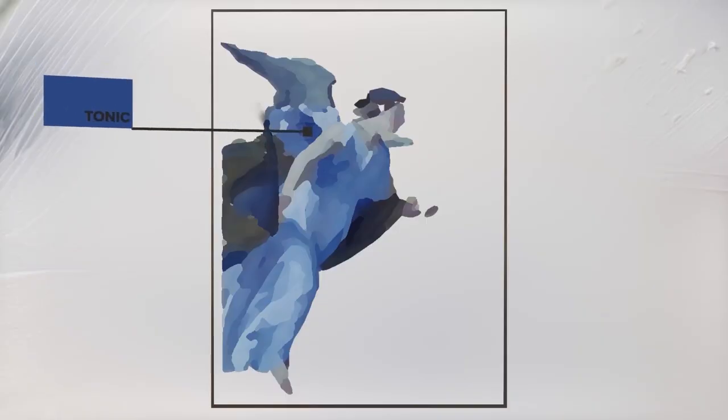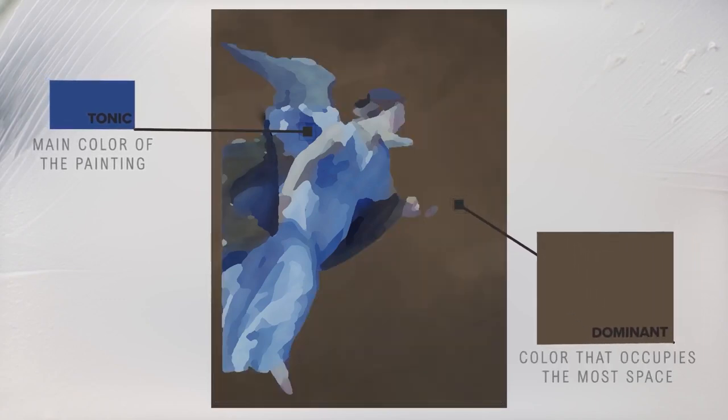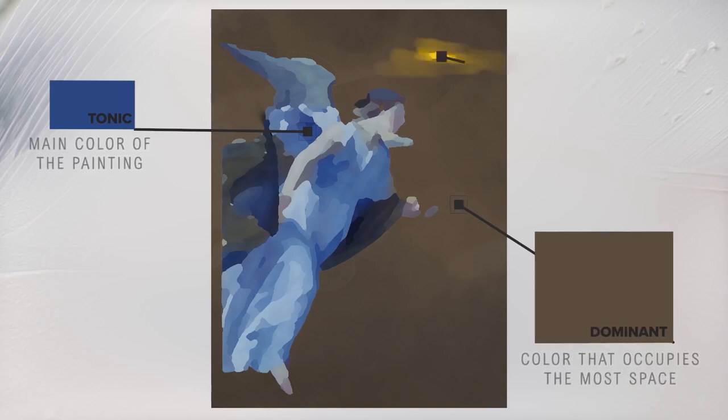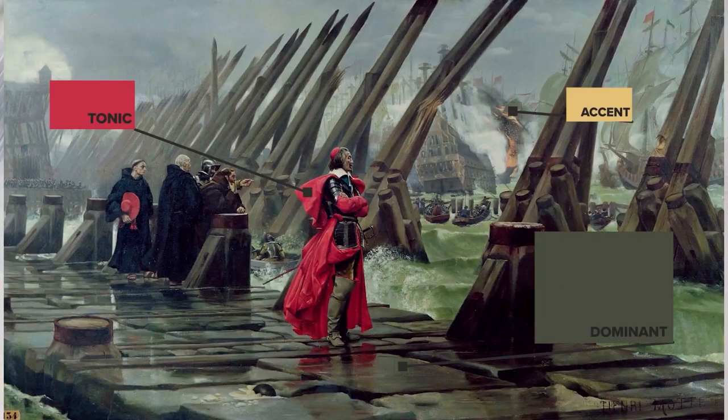So I wanted to put this into a system, and inspired by music, I have identified three main concepts to remember this idea. The tonic — it's the main color of the painting. The dominant — it's the color that occupies the larger surface area, but is generally duller. And finally, the accent — it's a small touch of color that you can add, remove or change independently of the rest, with a small surface area that's supposed to attract the eye. Hue, value and chroma are all important concepts in color theory, and by understanding them, you can create more visually appealing paintings.